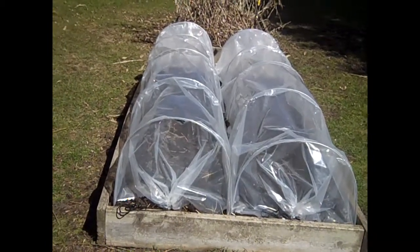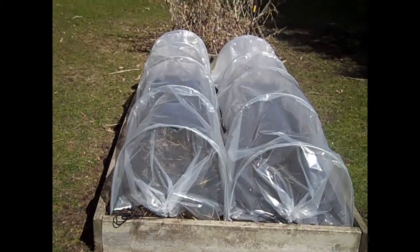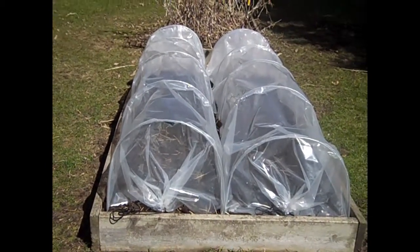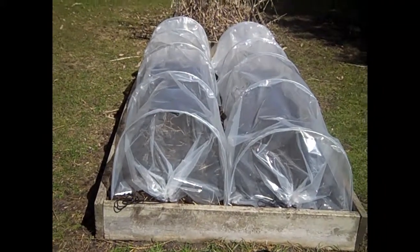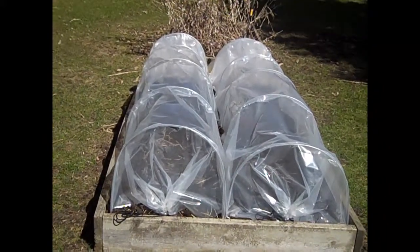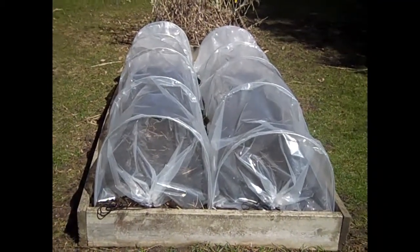This is going to be my miniature greenhouse or my cold frame to get the soil warmed up, so I can get my carrots, radishes, lettuce, spinach, and so forth planted out in this part of the garden. Hopefully I can do that within the next few days. I'm hoping that with the sun shining and the warm temps we're having right now, and if it does dip down a little bit colder, I'll keep these on so that the plants don't freeze.